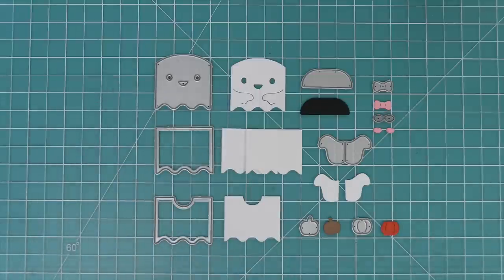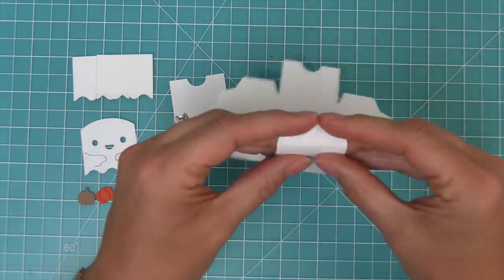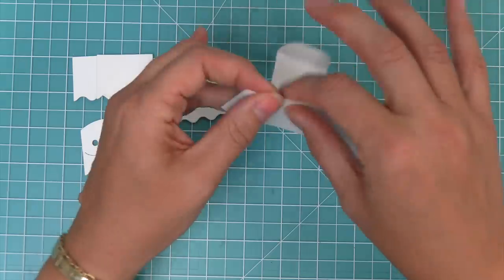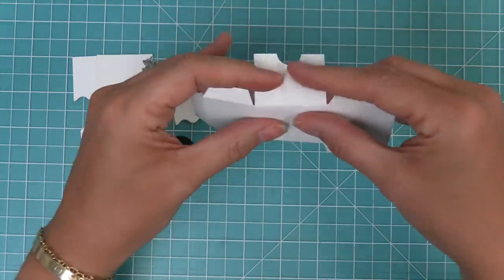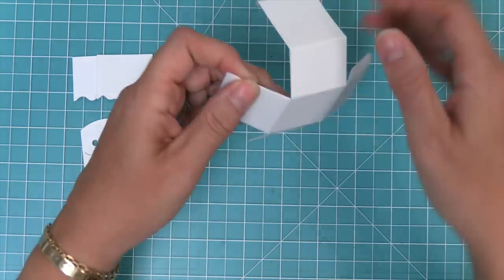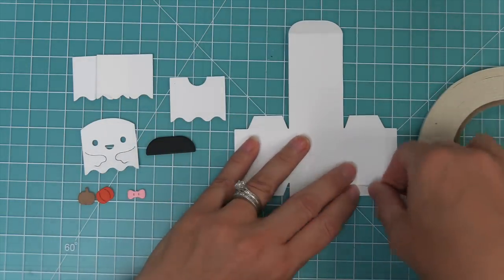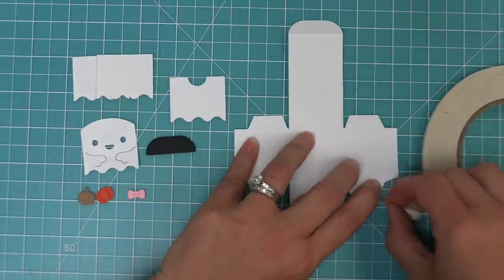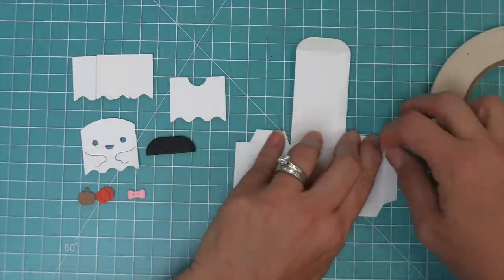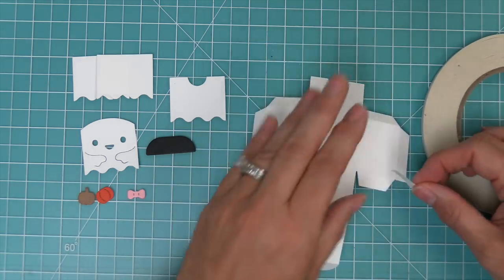We also have those little outward ghost arms and we'll show you how to use those in just a second. But first we're going to start building the Tiny Gift Box, which is one of my favorites — it's such a cute little size. You can put little treats inside, or even roll up a gift certificate and put it inside. My other favorite part is that we have all these add-ons to turn it into different critters like a deer, a hedgehog, a jack-o-lantern, and now this cute little ghost.